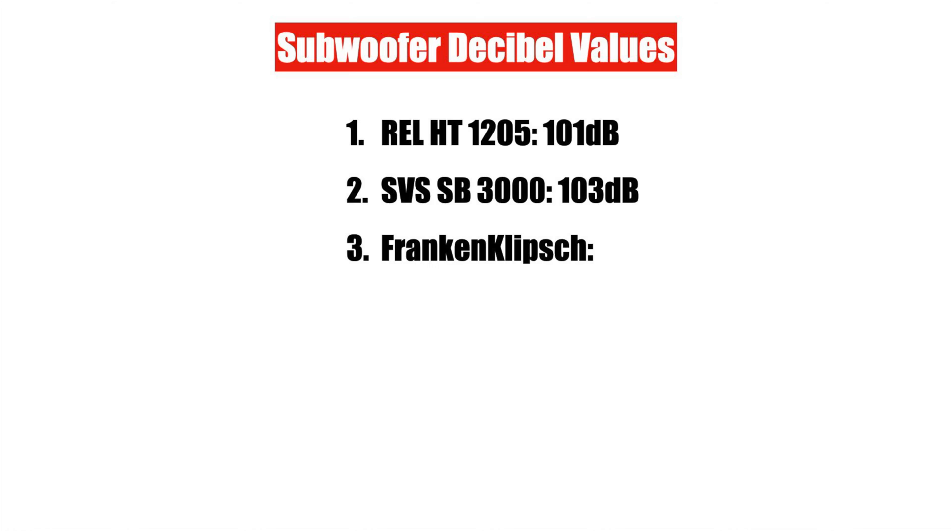Did you guys notice the pitcher missing? The pitcher almost fell down during the tuning sessions with my SB-3000 and Franken-Klipsch subwoofer. Yikes!